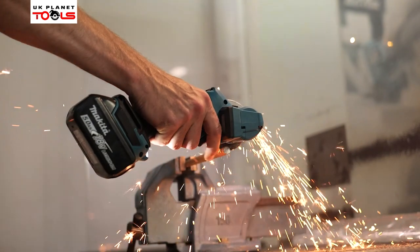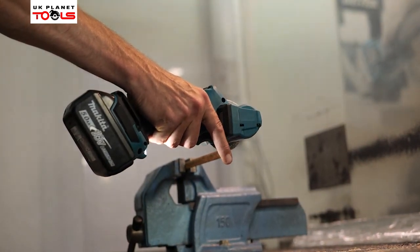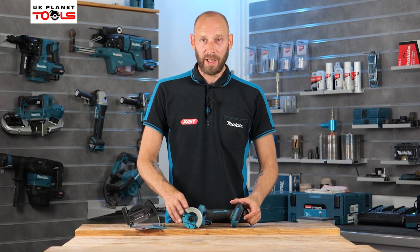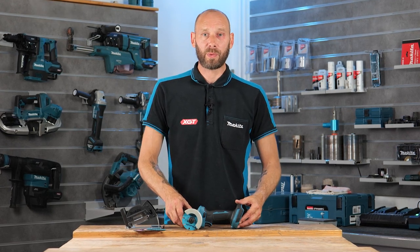Electric brake is standard on the machine as well, so when you do release the trigger it will instantly stop within a few seconds. So that is the DMC 300Z on the 18 volt LXT platform from Makita, and it's available on the UK Planet Tools website now.